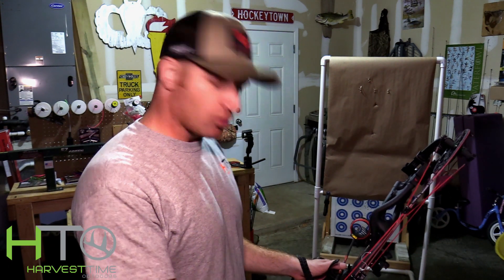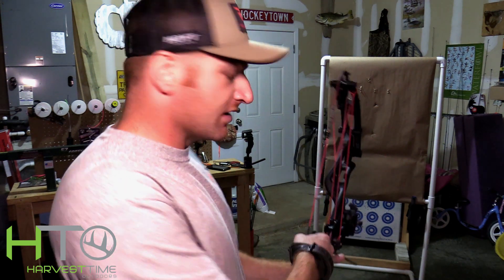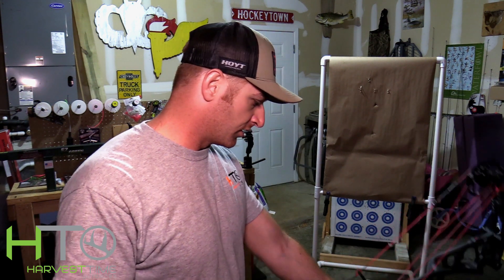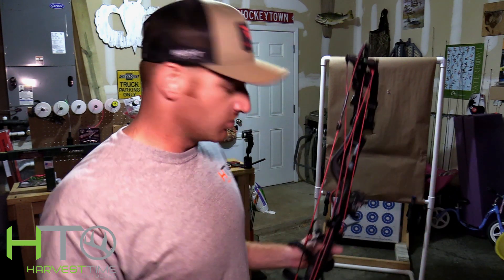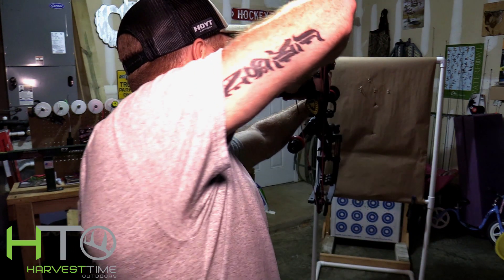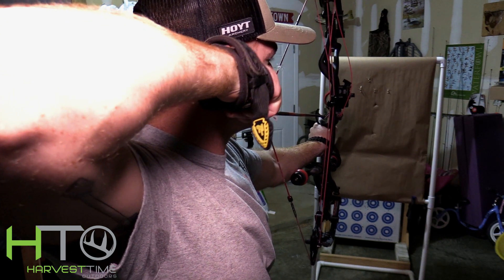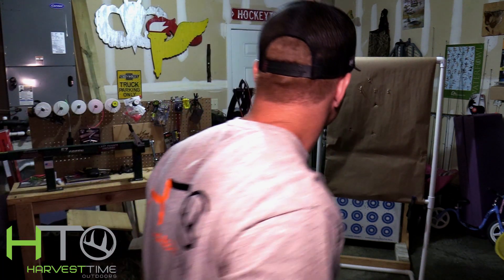Now that we've got all the accessories on, we're going to shoot it through the paper and see what kind of tear we're getting. If you take your time setting everything up it makes this part a lot easier. Get into all the details, make sure everything's right, and this should only take one, maybe two shots. Yep, that worked.